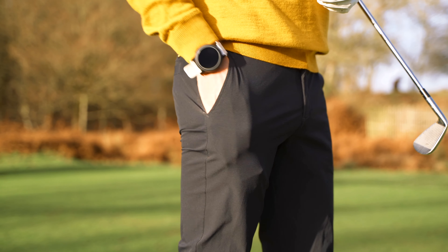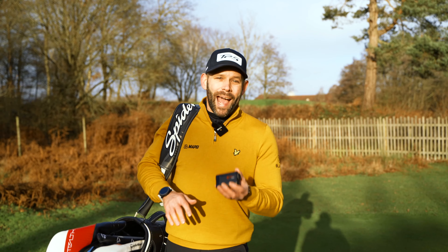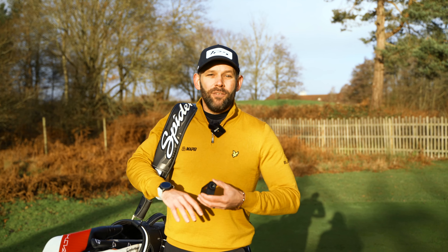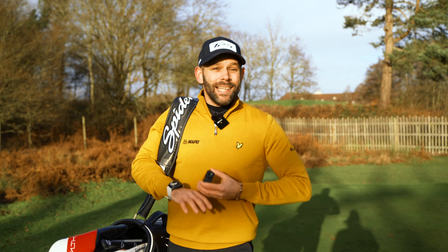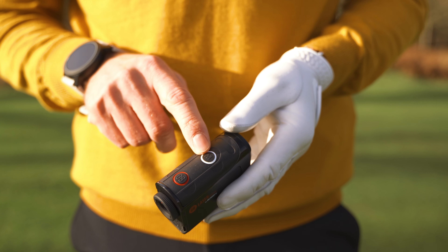Any change in elevation will affect how far the shots on the golf course play. That's why the Atom has a slope function which gives you adjusted yardages based on any elevation change. That isn't permitted in tournament play, so that function is easily turned on or off using the buttons on the top.